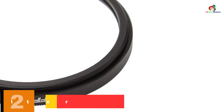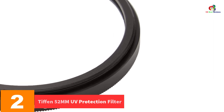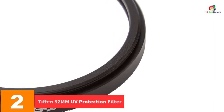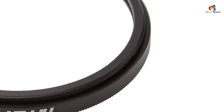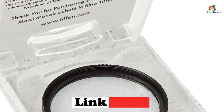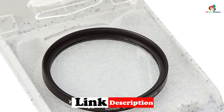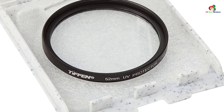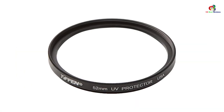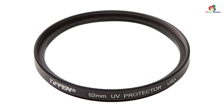At number 2, we have the Tiffen 52mm UV Protection Filter. You can now easily do away with the bluish cast in images by getting the Tiffen 52mm UV Protection Filter. This is a high-quality UV filter for camera lenses that you will find appropriate for daily usage. The UV filter has a diameter of about 52mm, which makes it ideal for a number of camera lenses, and it will help in offering basic reduction of ultraviolet light.